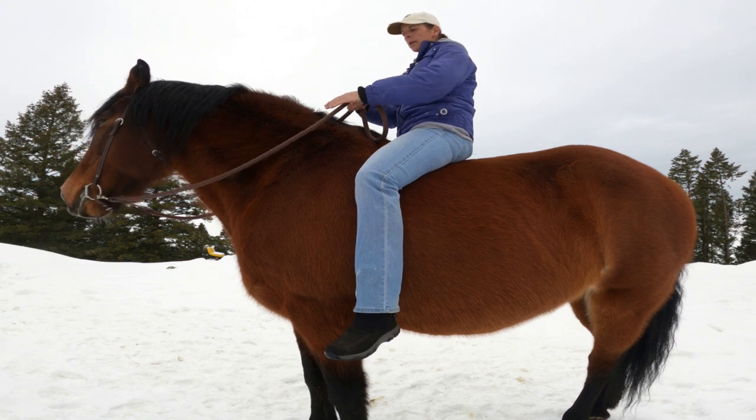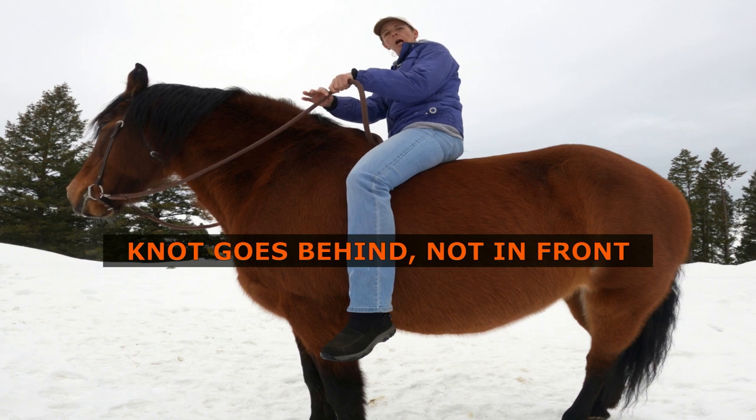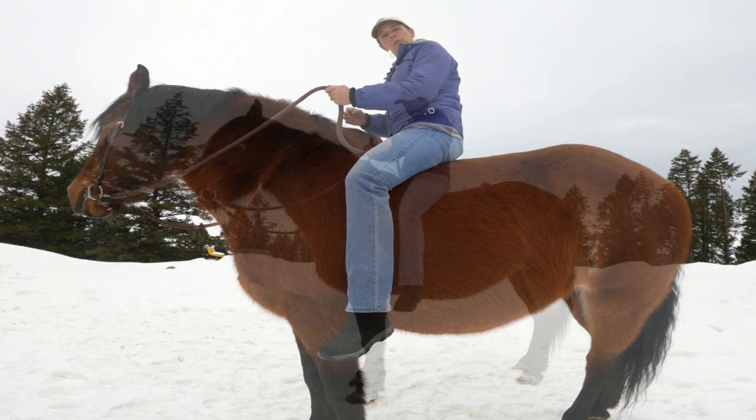Now, if you are worried about your reins slipping or dropping, just put a knot right below the point to where you're going to hold your reins.